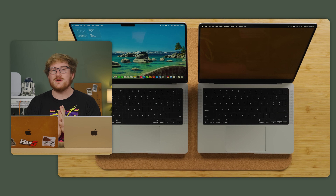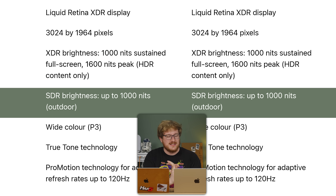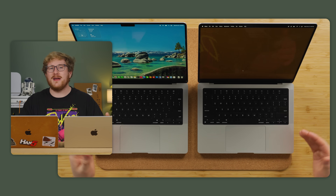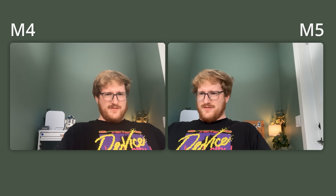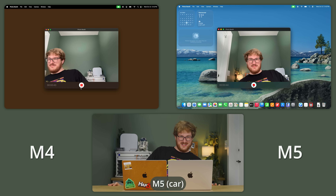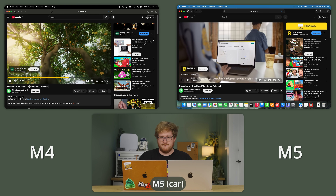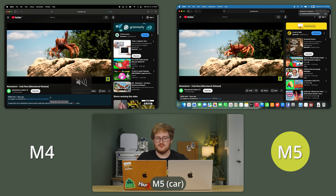The display is still the same 14.2-inch ProMotion high-refresh-rate XDR goodness from last generation — 1600 nits peak brightness in HDR, 1000 nits full-screen sustained, and 1000 nits SDR brightness. It's a fantastic panel and it really doesn't get much better than that on a laptop, aside from maybe an OLED. With how good the HDR and color management is in macOS, for professional work right out of the box without any calibration, it's pretty hard to beat a Mac. As for the webcam, it looks and sounds like the exact same 12-megapixel camera — not a bad thing, it's a decent webcam.